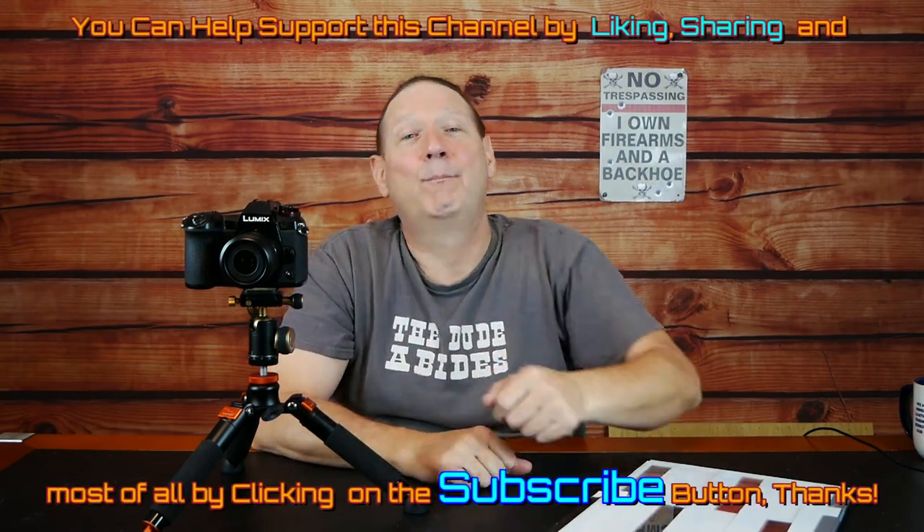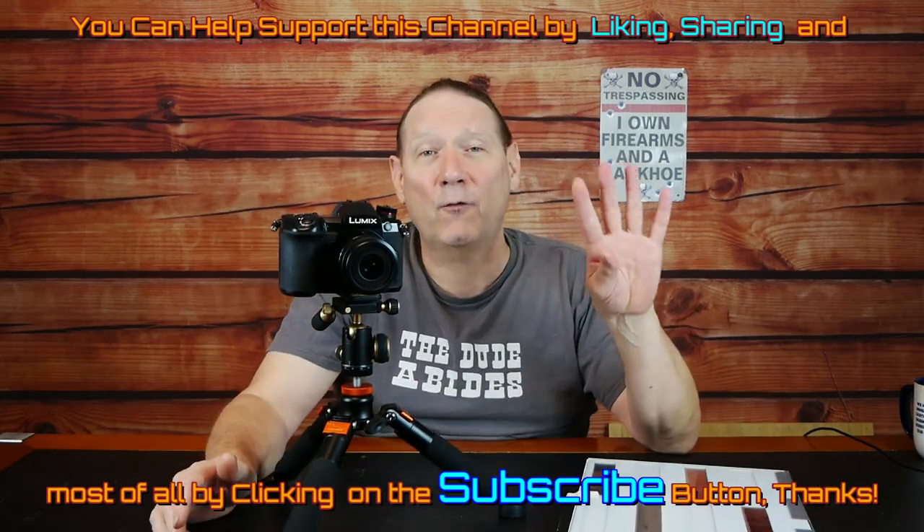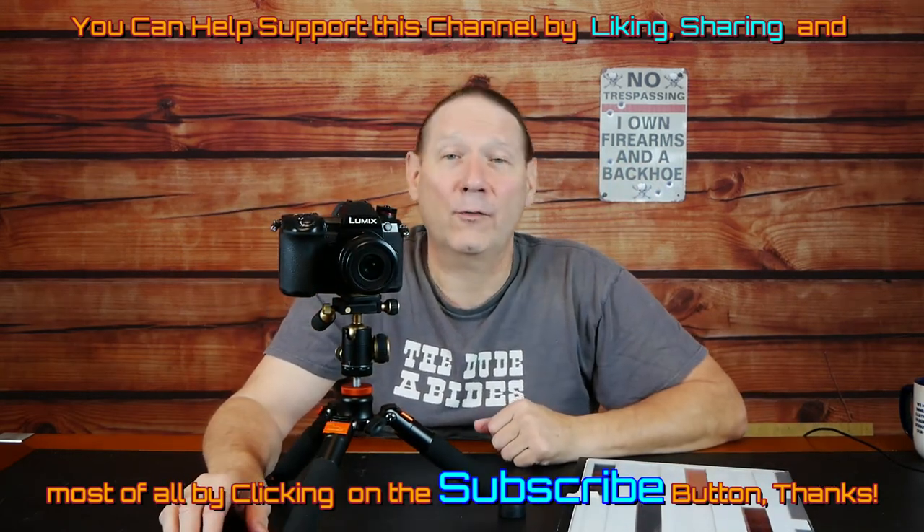If you want to see more details on how to build a back board, because it's kind of designed as a system where everything has to line up pretty closely to work together, I can do a walkthrough video on building a light board like that if there's enough interest. So like, share, subscribe, and post a comment. That's it — Panasonic G9 rig. That's the last of the four methods we're going to test on our three different negatives. Let's look at some pictures.